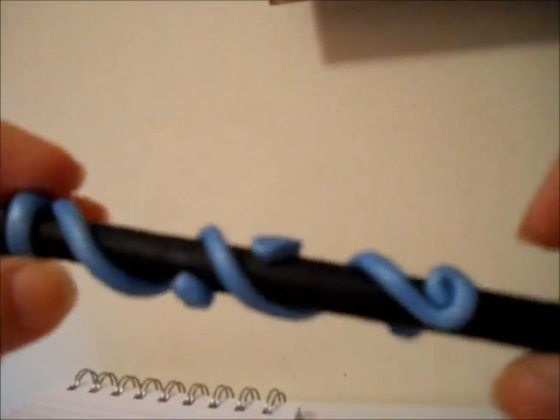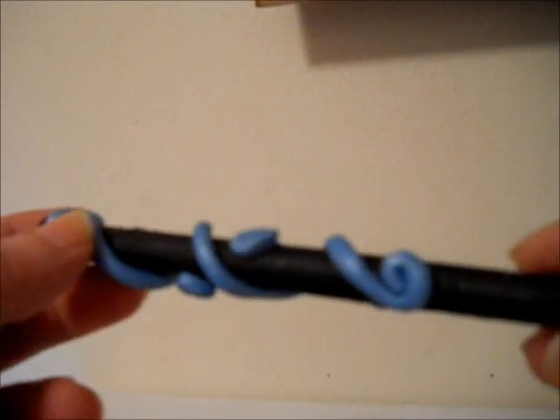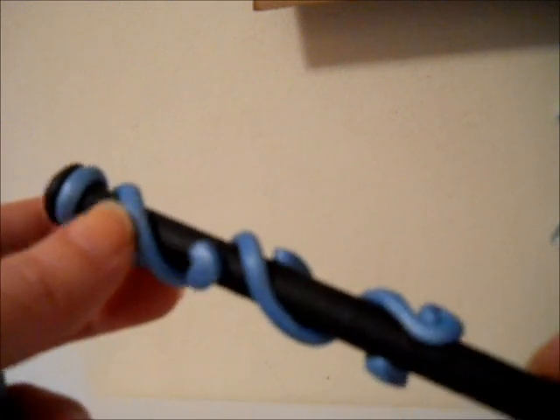Hey guys, I have a project to show you. I learned how to make these polymer clay pins. This is her YouTube, so if you want to go check that out — she has all kinds of different tutorials. I love her tutorials, they're just really easy to follow. Her pins are a lot better than mine; this is my first attempt. I might give this as a video response just to show her what I did.